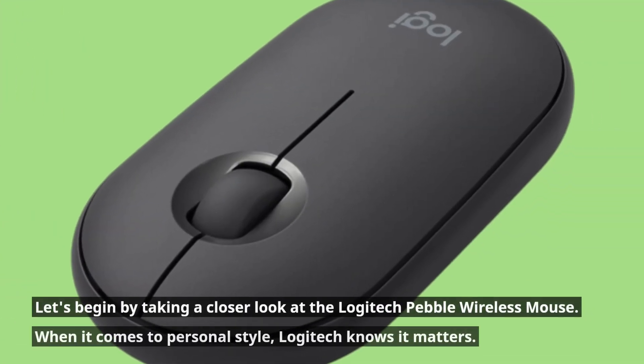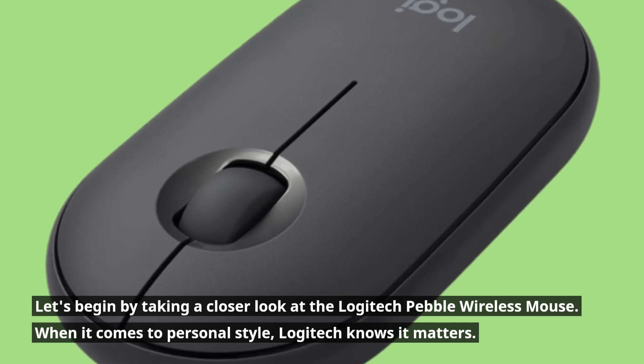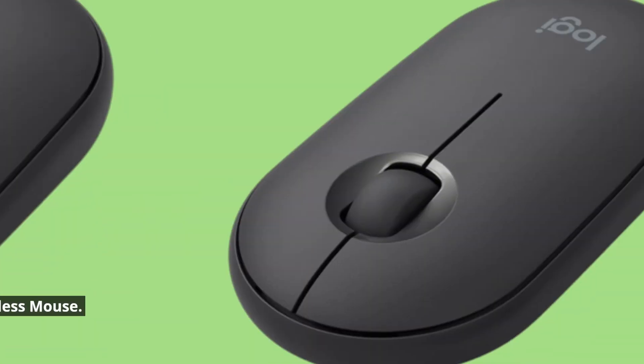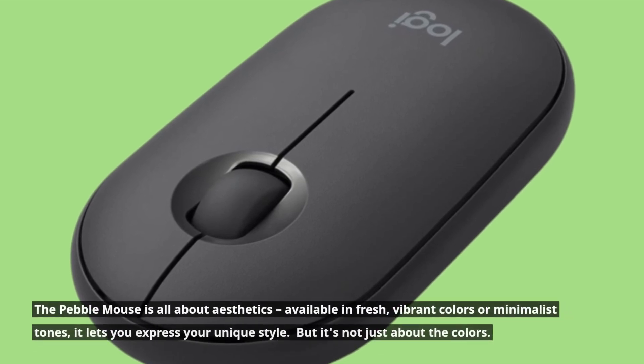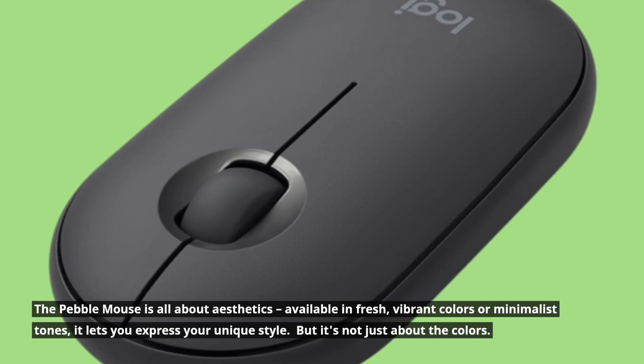Let's begin by taking a closer look at the Logitech Pebble Wireless Mouse. When it comes to personal style, Logitech knows it matters. The Pebble Mouse is all about aesthetics — available in fresh, vibrant colors or minimalist tones, it lets you express your unique style.